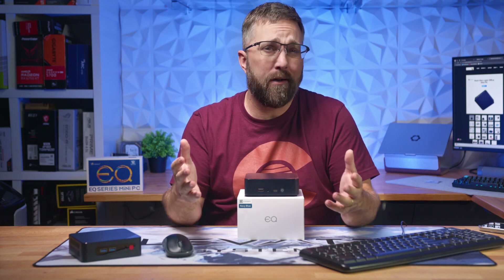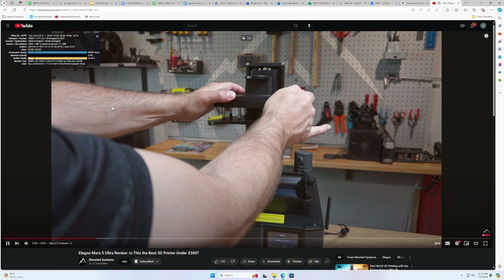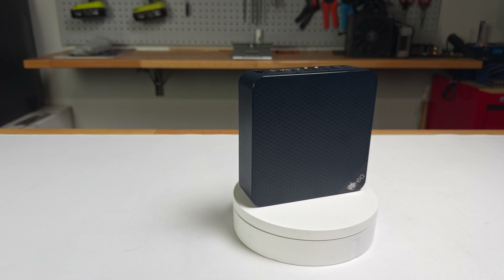Looking for a super stealthy computer to handle your daily tasks like light office work, programming, multimedia, and entertainment, all for under $300? The B-Link EQ13 might just be the perfect pick.